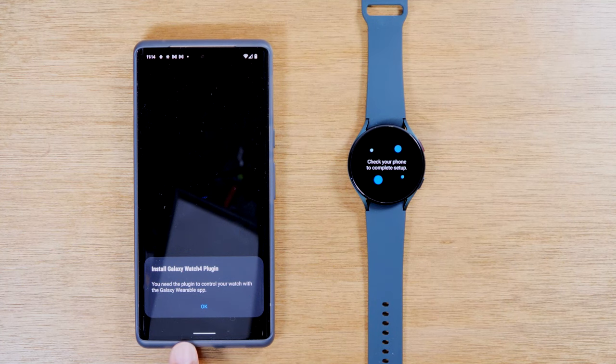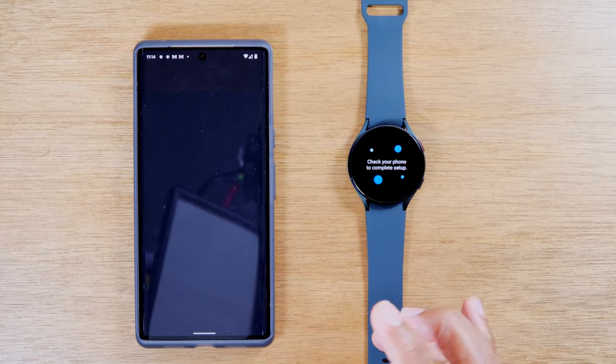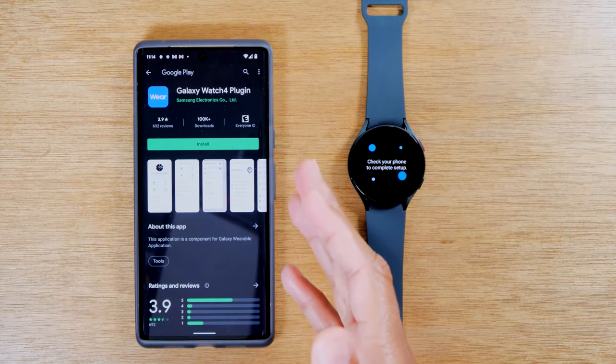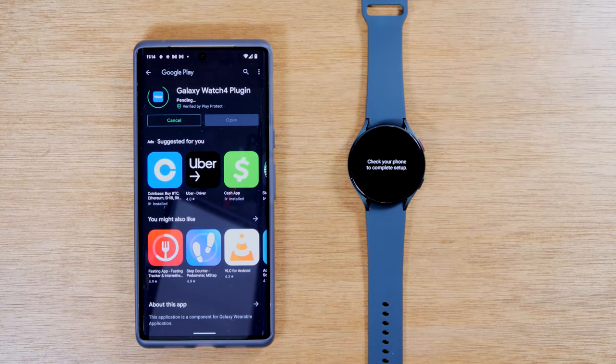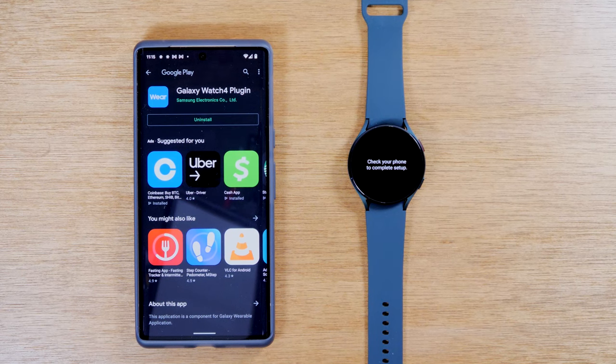Tap on the watch to confirm as well. It will ask you to download a second app, which is a Galaxy Watch 4 plugin. So tap okay, and it'll take you to the Play Store for that app — just hit install. It may give you a third prompt to download another plugin, so just be aware of that. Because you're working on a phone that's not a Samsung phone, it needs to install these other plugins to make sure that the watch can effectively communicate with the phone.